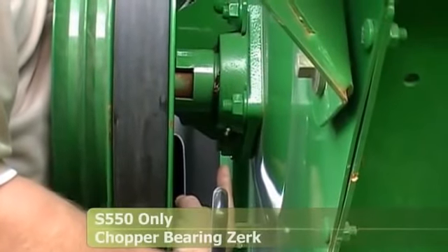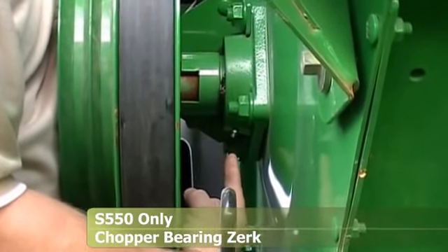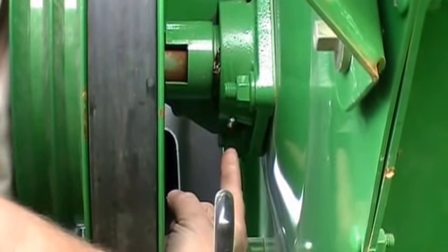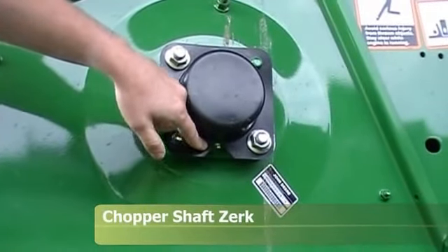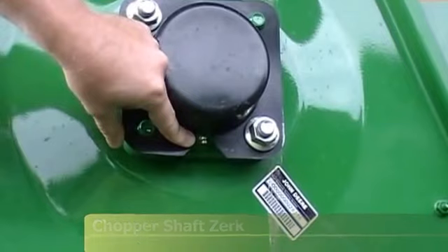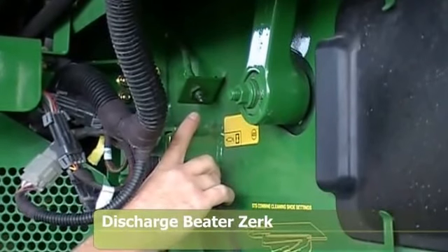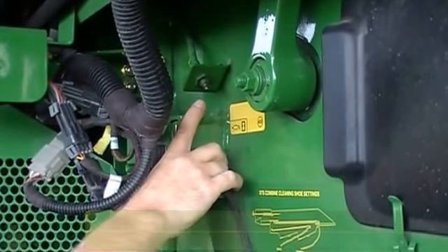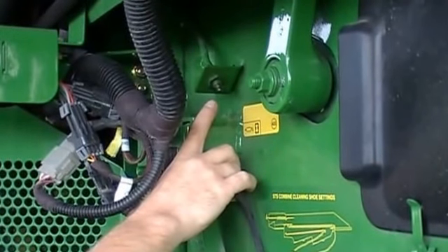Here we're looking at the left-hand side of the chopper on the inside of the shivs. There is a bearing housing casing on each side of the chopper. There is a zerk here on the left side that you need to hit every 200 hours and give it 4 to 5 shots of grease. On the right-hand side, underneath the plastic cover on the end of the chopper shaft, there is also a grease zerk and you need to give that 4 to 5 shots every 200 hours. The grease zerk for the discharge beater is on the left-hand side of the combine behind the switch bank — also a 50-hour zerk that needs 2 to 3 shots every 50 hours.